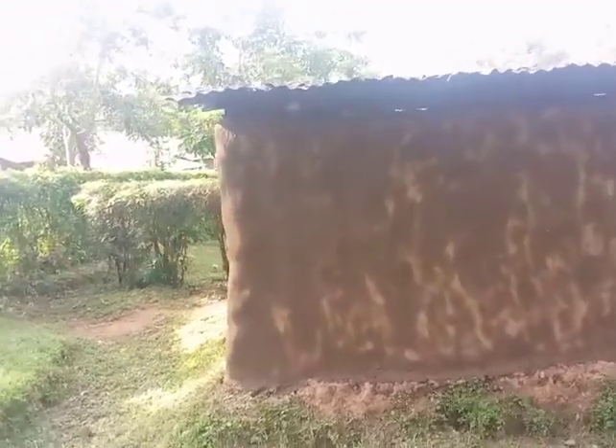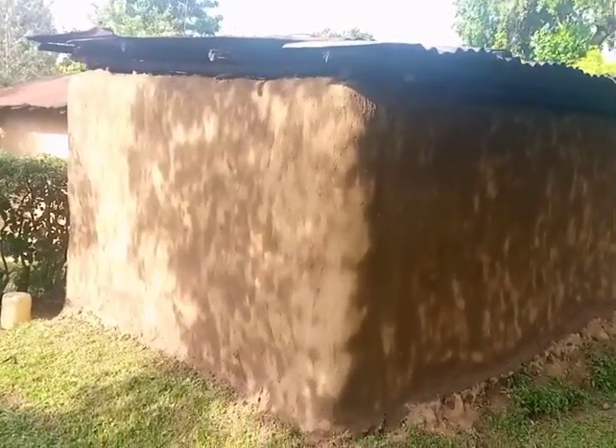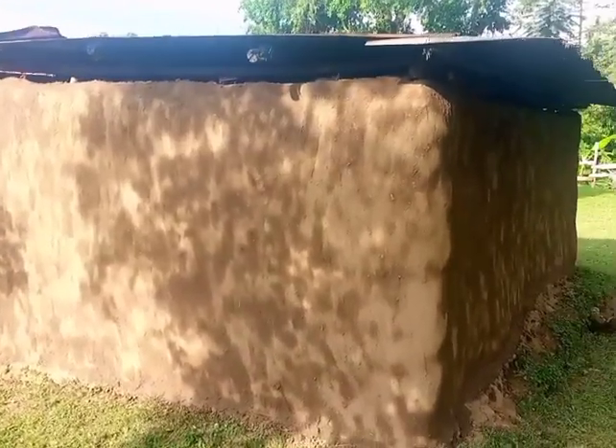Let us now see the other parts that she has smeared. This is the back side of the kitchen that she has already smeared and it is still wet. When it dries up it will be a bit brighter than this. This is the side of the kitchen — we just go around and see how she's done the work. She's done all this work on her own.